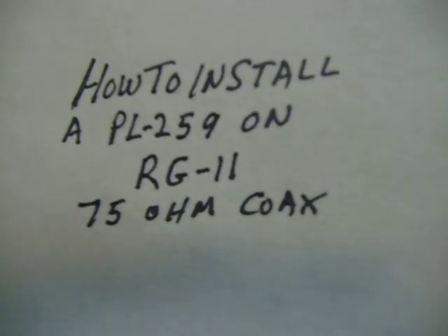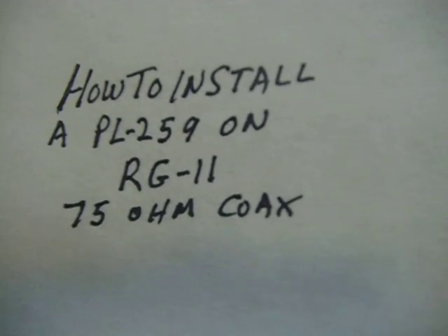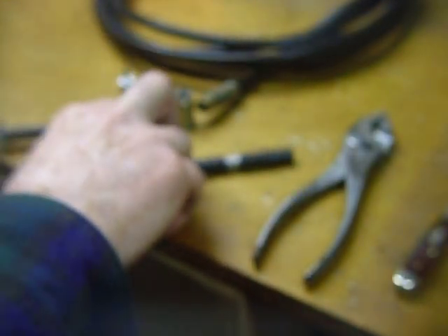Hi, this is Bob. I'm going to show you here in this little video how to install a PL259 connector on RG11 75 ohm coax with aluminum shield and braid. This is quad shield cable TV coax.